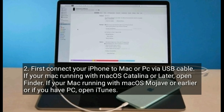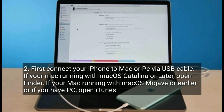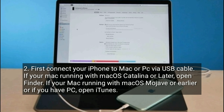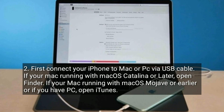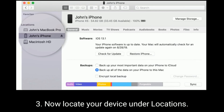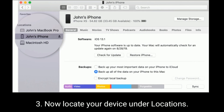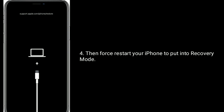First, connect your iPhone to your Mac or PC via USB cable. If your Mac is running macOS Catalina or later, open Finder. If your Mac is running macOS Mojave or earlier, or if you have a PC, open iTunes. Now locate your device under Locations.